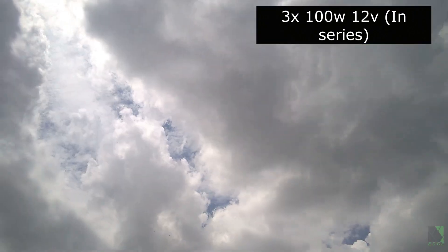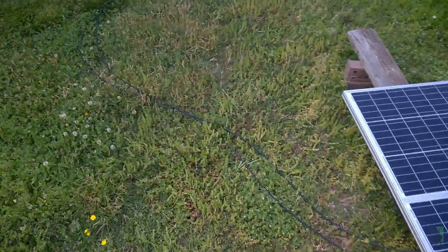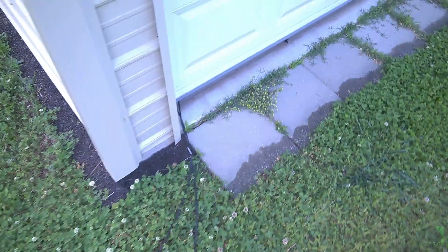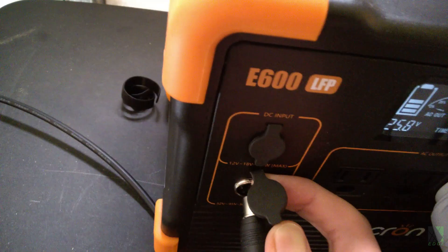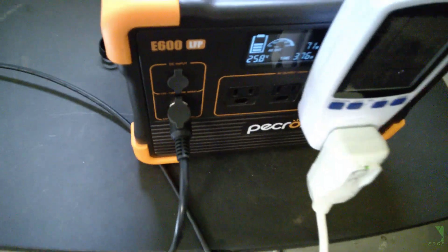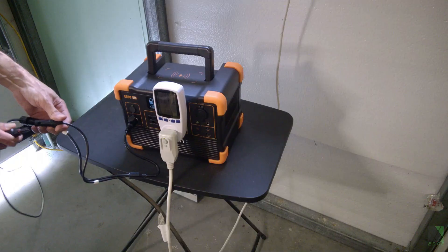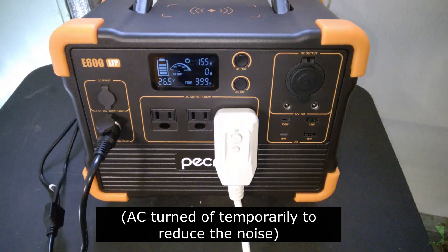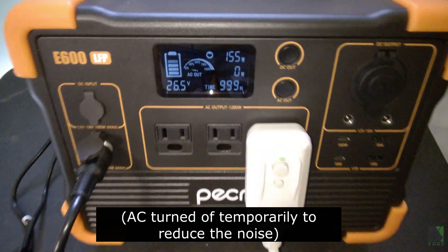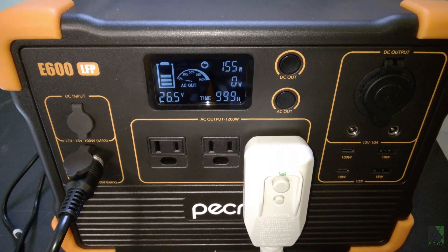The sun is intermittent this morning, but I've decided to put out some solar panels anyway. I've got the wires coming into my shop and plugged into the E600. I've turned the fan off temporarily and I'm showing the wattage input on the display — I'm getting 155 watts in very early morning, somewhat overcast conditions with three 100 watt solar panels in series.